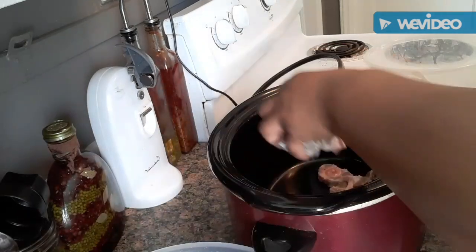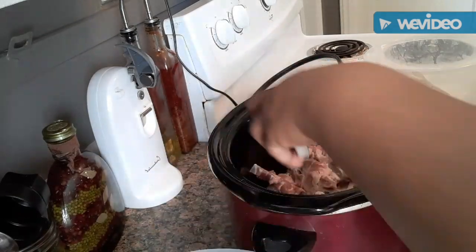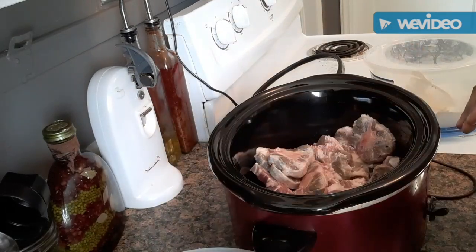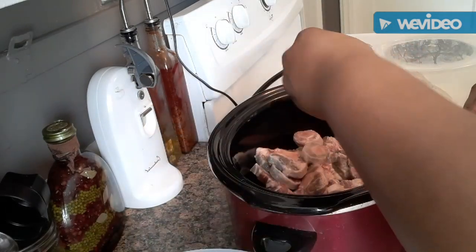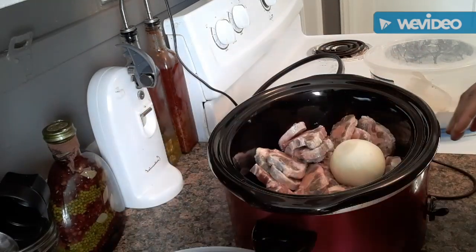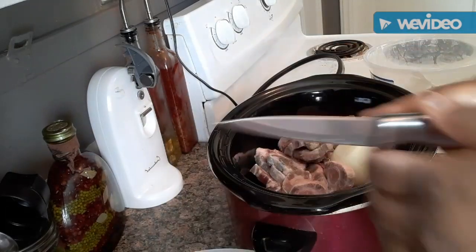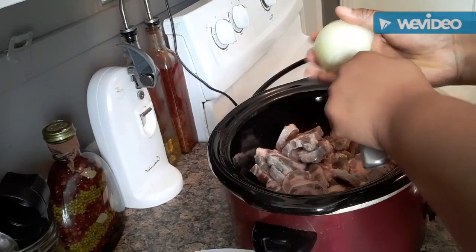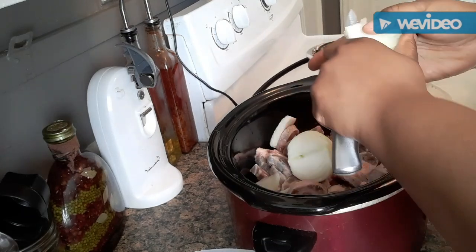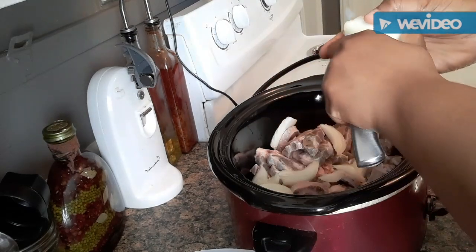It's early in the morning so my voice is a little cracky! How y'all doing, sugar boo? Welcome to all my new subscribers — I hope y'all are enjoying it over here. Welcome back to all my faithful loyal family members. Now I'm just going to take this onion and cut it up big in here. I'm not being particular about size, I just want it in here for flavor.